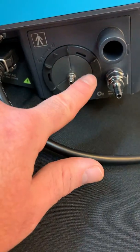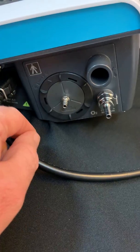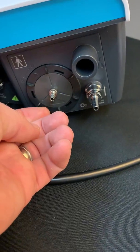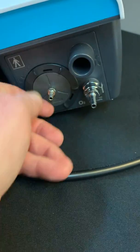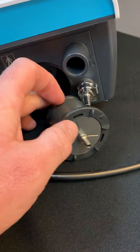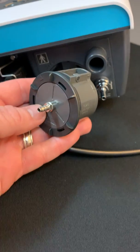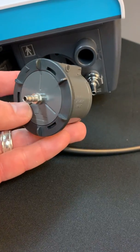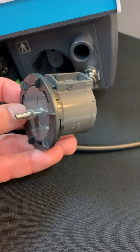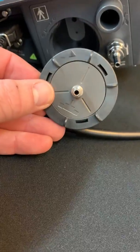Moving over briefly, this section contains our valve inserts. The way I have the device set up currently is for a single limb circuit. To remove the inserts, you just simply unlock the insert like so. This is the single limb insert. You're going to use this for either a single limb active exhalation valve circuit or a single limb passive circuit. Regardless of the type — passive or active — this is the insert you will use for a single limb circuit.